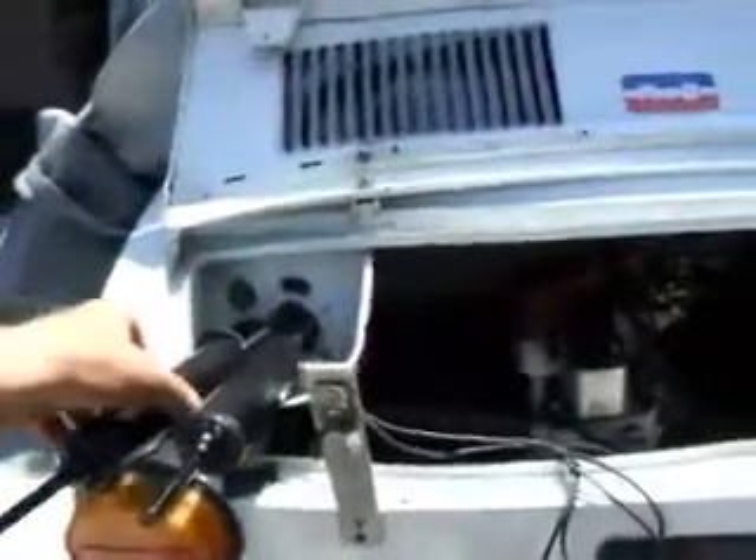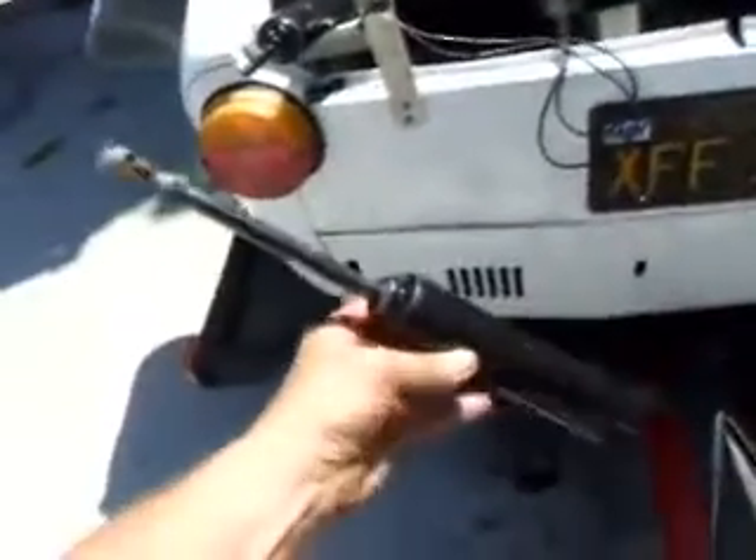Hi, it's John, Costa Mesa R&D. Today we've got the little sedan out here on the trailer and we're going to be changing the shocks — take a look at this.